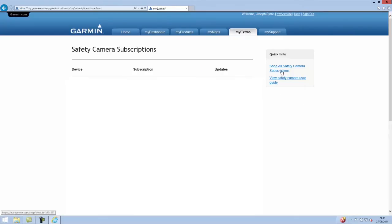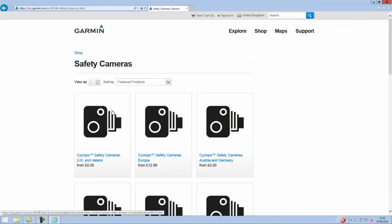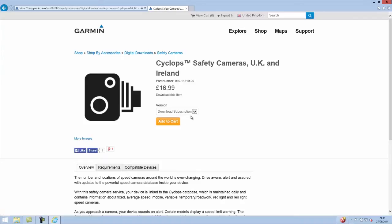Now looking to the right we need to click on Shop for All Safety Camera Subscriptions and then choose a subscription from this list. I'm going to use the UK and Ireland because that's where I currently live.